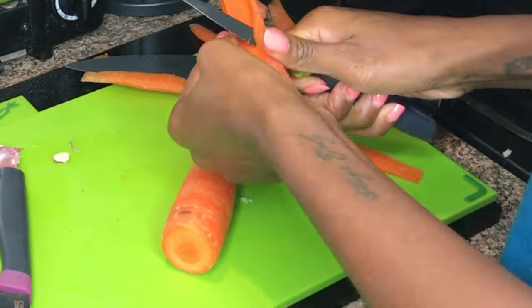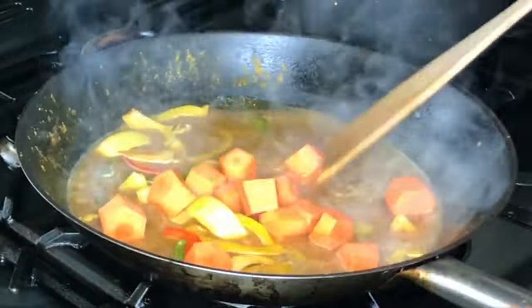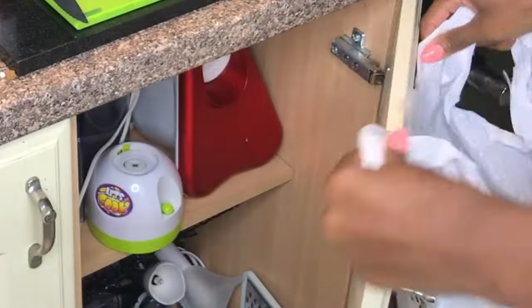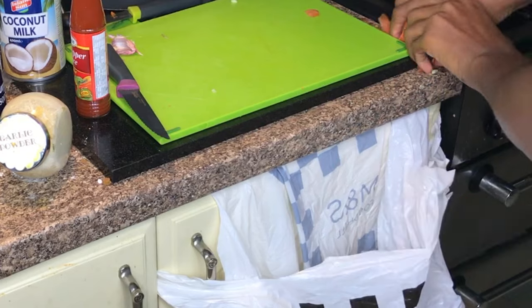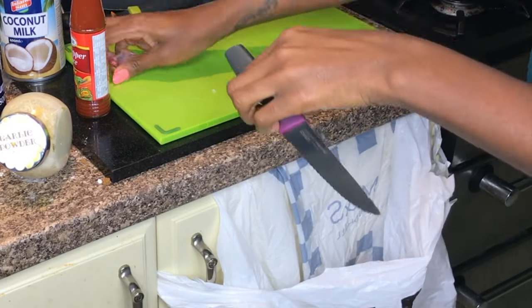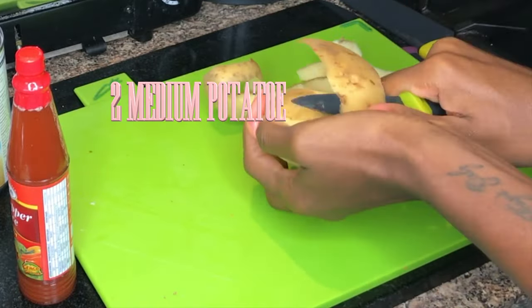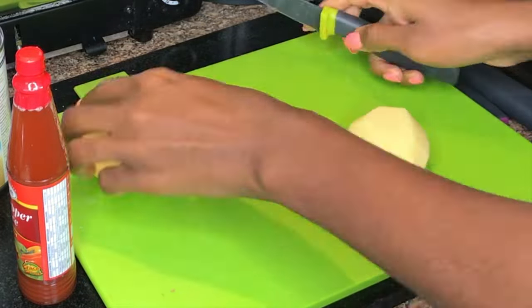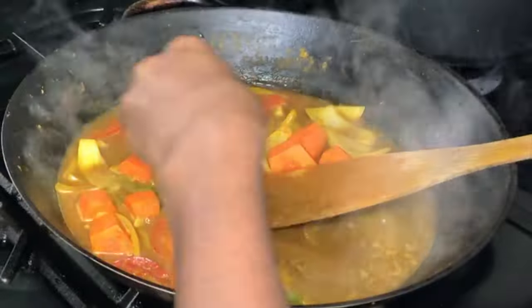I put the bite-sized carrot pieces into the mixture. Here's a little tip to get rid of all your waste and peelings: put your bag on the back of the cupboard and then you can very easily slide all the stuff in — you don't have to make 10,000 trips to the bin. I'm peeling my potatoes yard-style with a knife, but if you're not a bad man, feel free to use a potato peeler. Cut the potatoes up into bite-sized pieces and add them to the mixture.